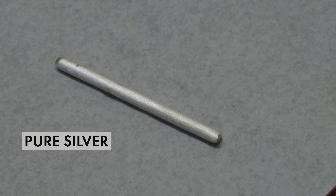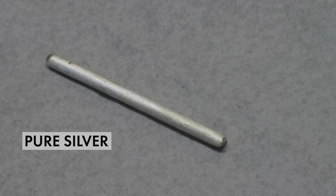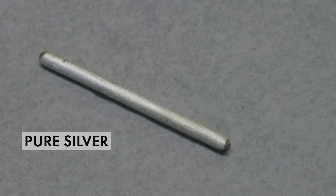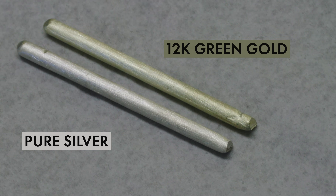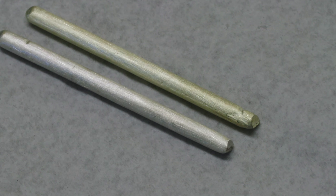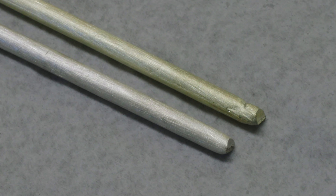I figured it would be a good idea to have a control. This here is a 100% silver ingot and I'm going to place the 12 karat green gold right next to it. Yeah, I mean maybe a kiss of green? A whisper of green? Just a little green.